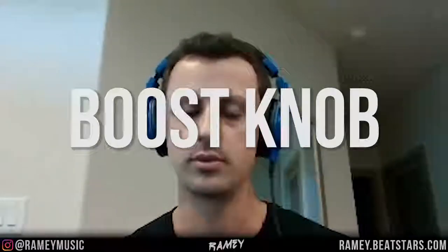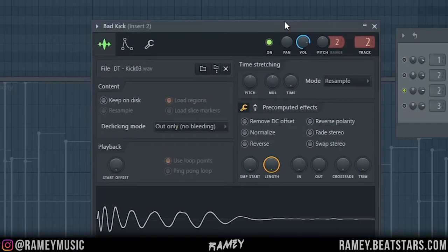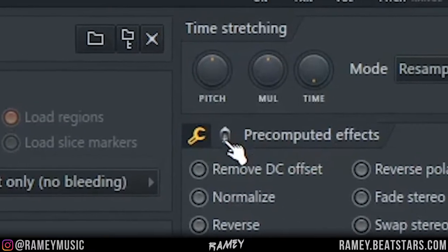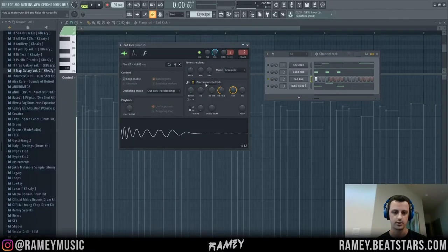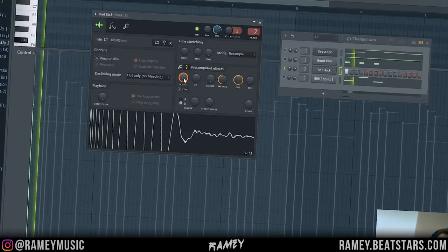Another thing that a lot of people don't use and don't know about because it's hidden is the boost knob. If you open up the bad kick and go to where it says pre-computed effects, then click on this little icon — it looks like a candle or something — find this boost. You can turn this up a lot and that makes your kick a lot louder.